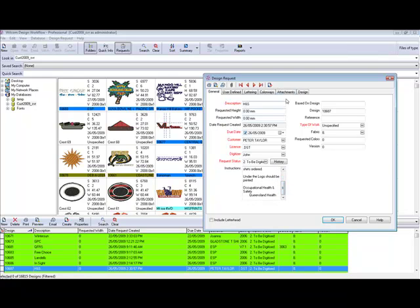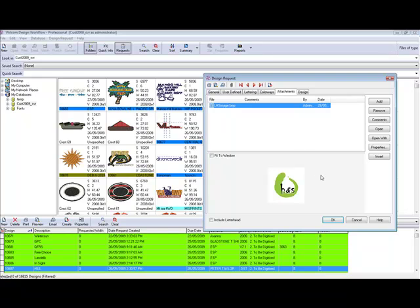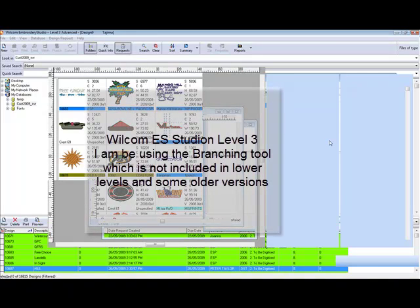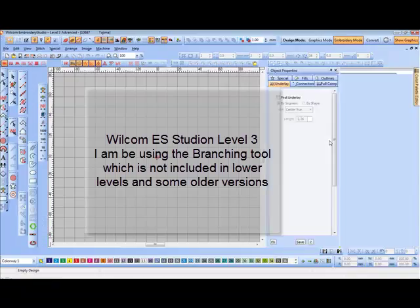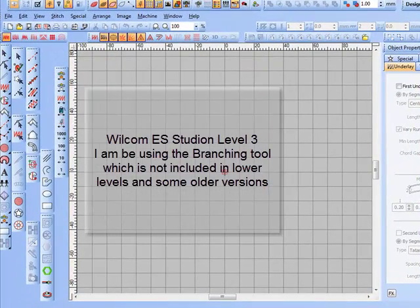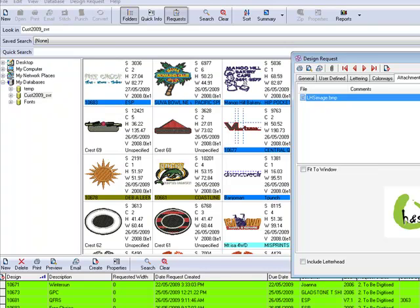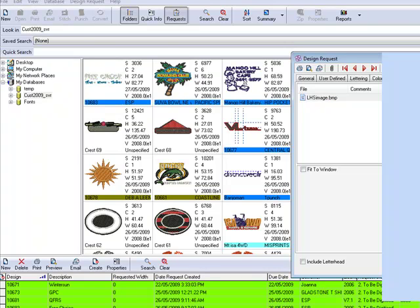Let's have a look at the attachments. We'll create the file. Now I'm using ES Studio Level 3, so there may be a few things in this level of the software that aren't in the lower levels, but I'll describe those as I come to them. I'll just insert that image.